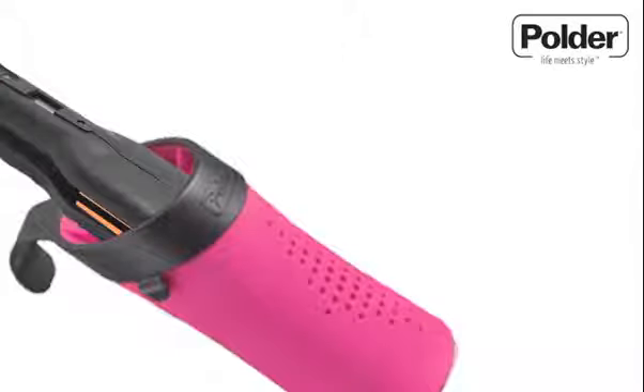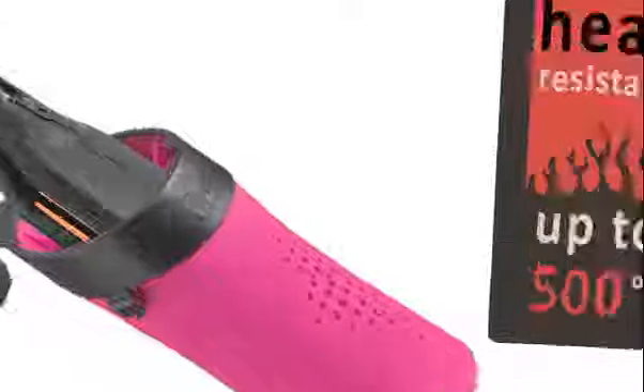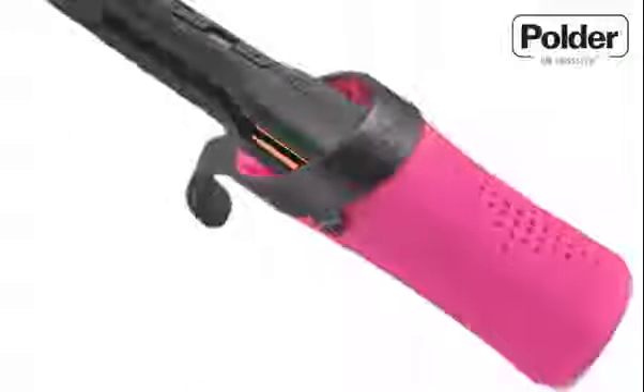The unique manufacture of the Hot Sleeve makes it heat resistant to 500 degrees Fahrenheit, making it safer for you and your belongings. Keeps your straighteners stored away straight after use while still hot.